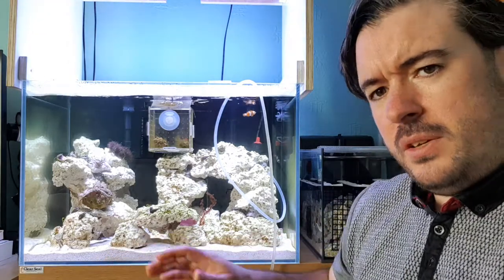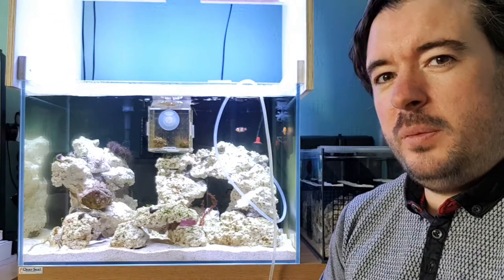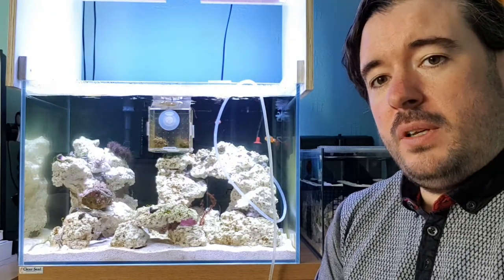Green film algae is starting to grow a bit. The sand bed's starting to look a little bit dirtier now — not pristine, but I siphon it and give it a vacuum.